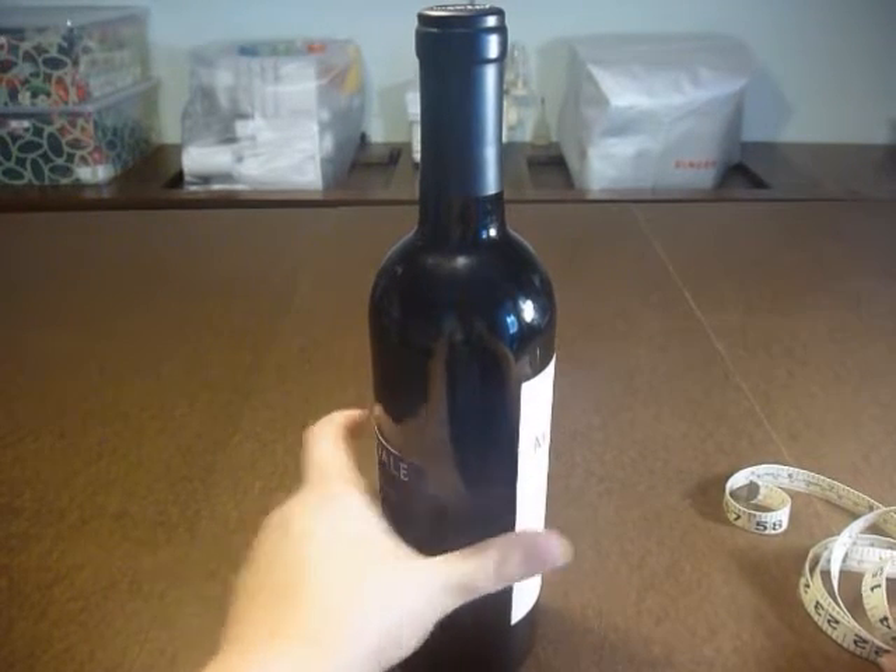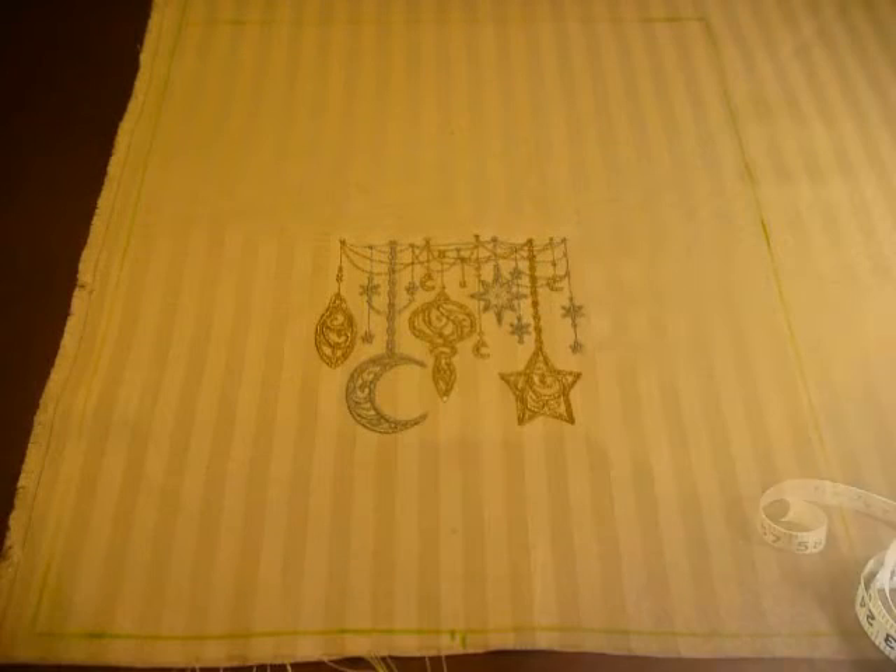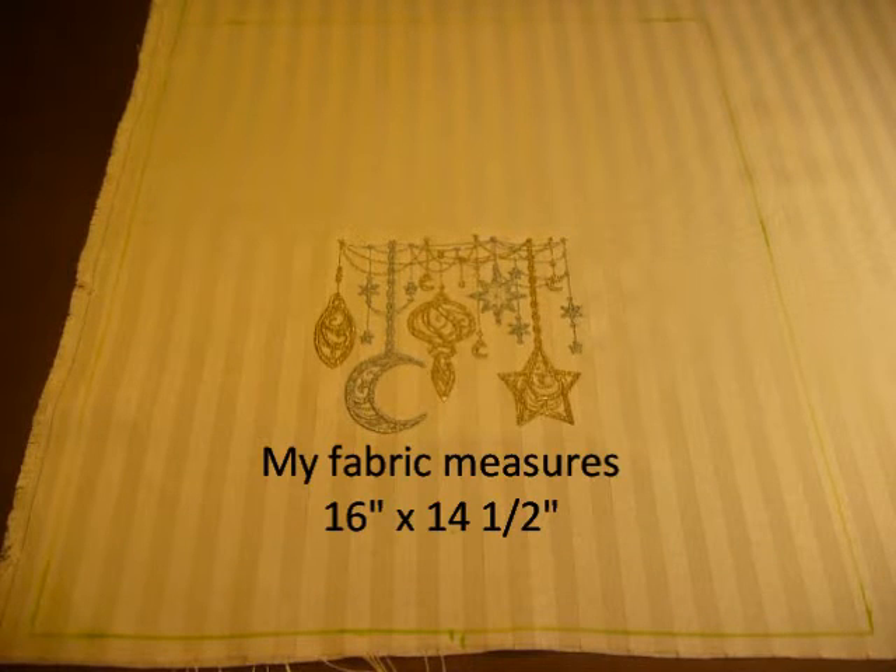The next measurement is the height at which you want your ribbon to be sewn in, and mine is about 10 inches from the bottom of the bag. The last measurement is the width of the bottom of the bottle, which mine is about 3 inches. Taking all of these measurements into consideration, I'm going to show you how to measure out the fabric to fit this bottle.